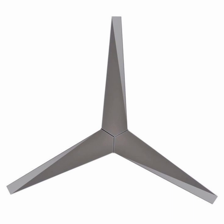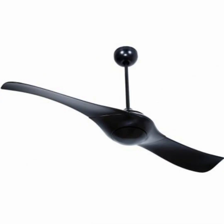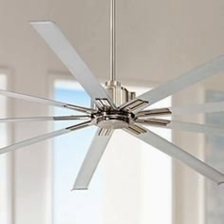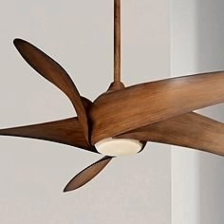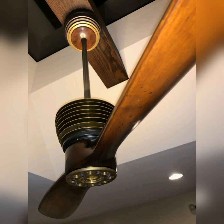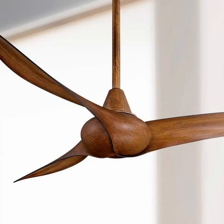These fans feature modern and unique designs and spread heavy air pressure, which is getting attention from people. A lot of colors and wooden-made or metal-made options are shown in this video. Have a look at the different varieties with three blades.